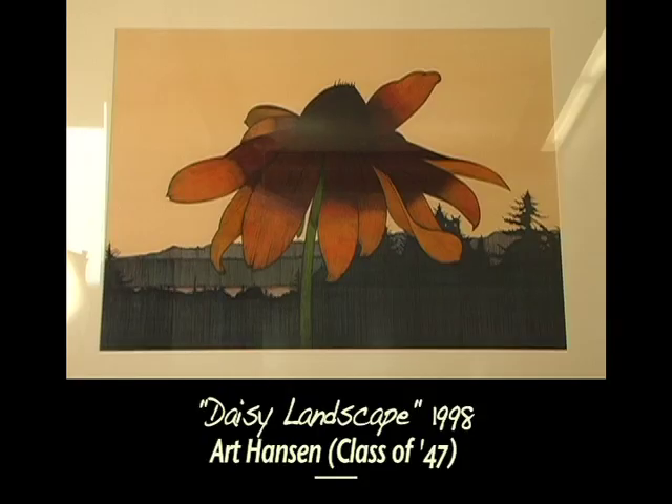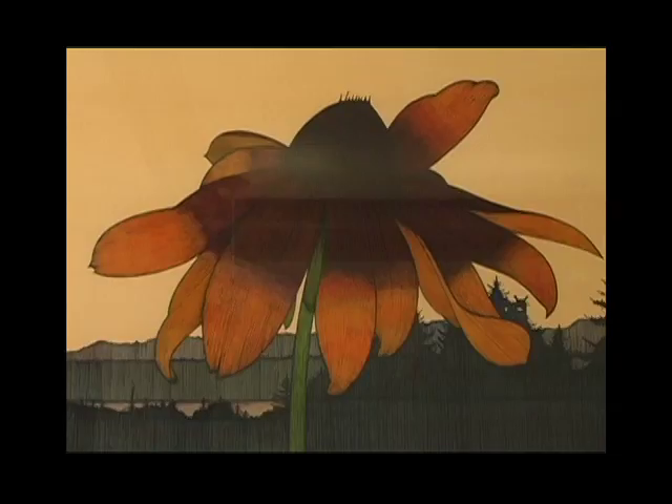I know of one because I gave one, and that was a watercolor — it was a flower and a sunset. That's quite typical of what I like to do. I like to do flowers and often I like to put a landscape in with it. I've done a lot of paintings like that.